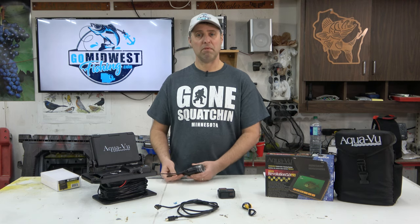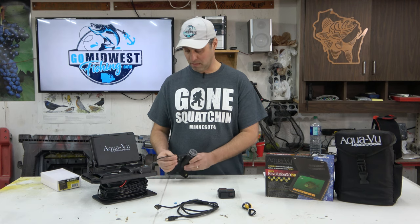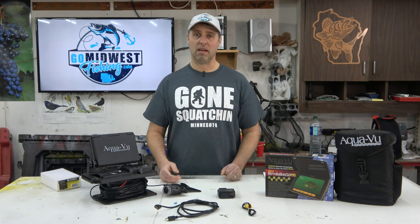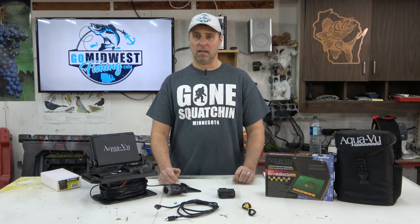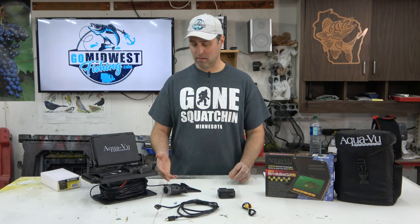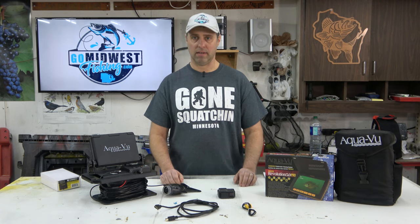When I called Aquaview, they said the only solution was replacing the whole camera for $150, and they said it was probably my fault because sometimes cables get cut up and water drains in. The cables looked great to me, but apparently it was my fault. I asked if I could upgrade to the new XD camera, and nobody at the company seemed to know. Eventually someone said same resolution — the only difference is a different housing on it.